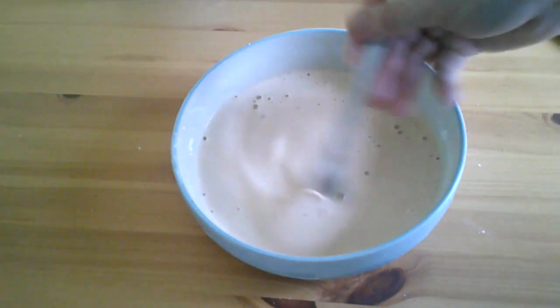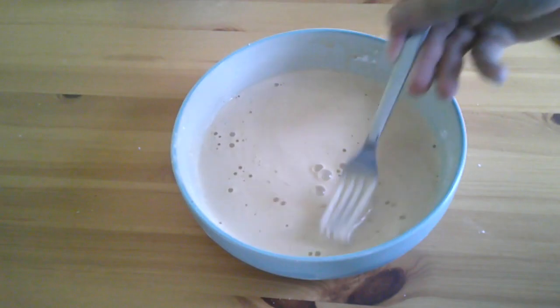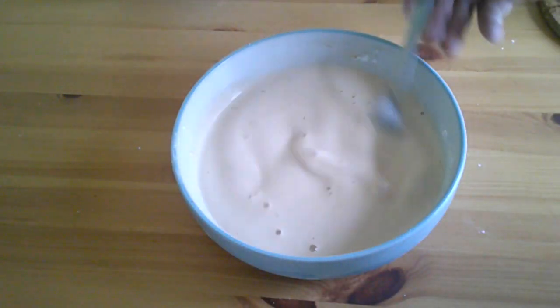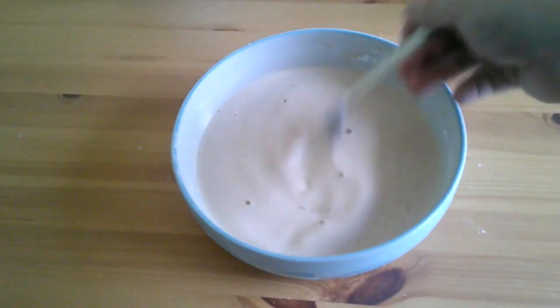Let it cool down and come to a nice temperature, and then eventually you will need to get it back out again and give it another little stir because some of it will settle. As you can see there are still little lumps in there, but you'll get it to whatever consistency you want it to be.